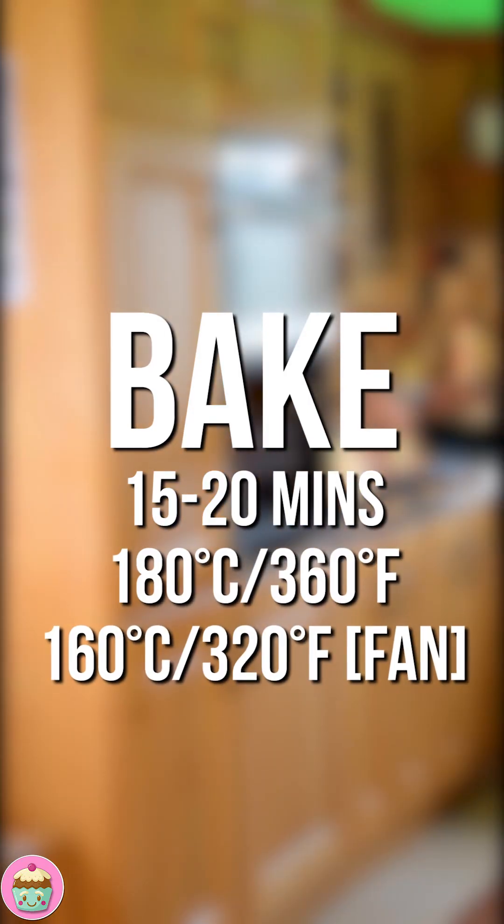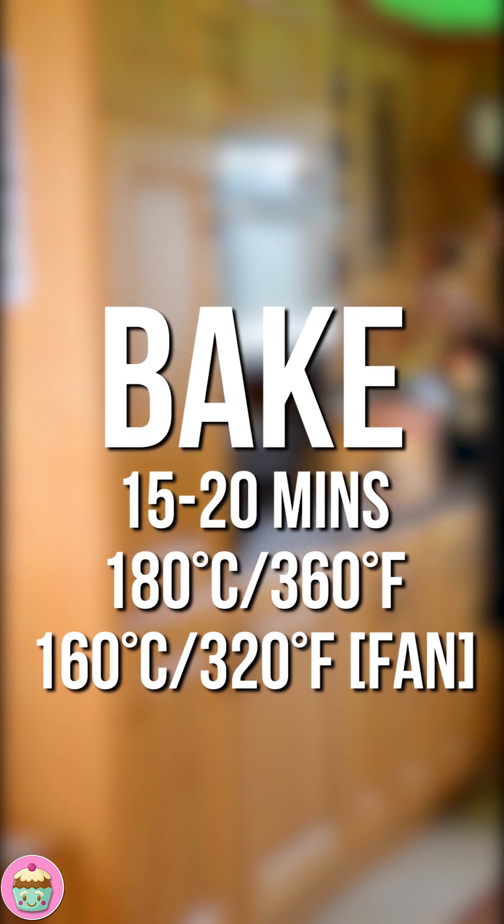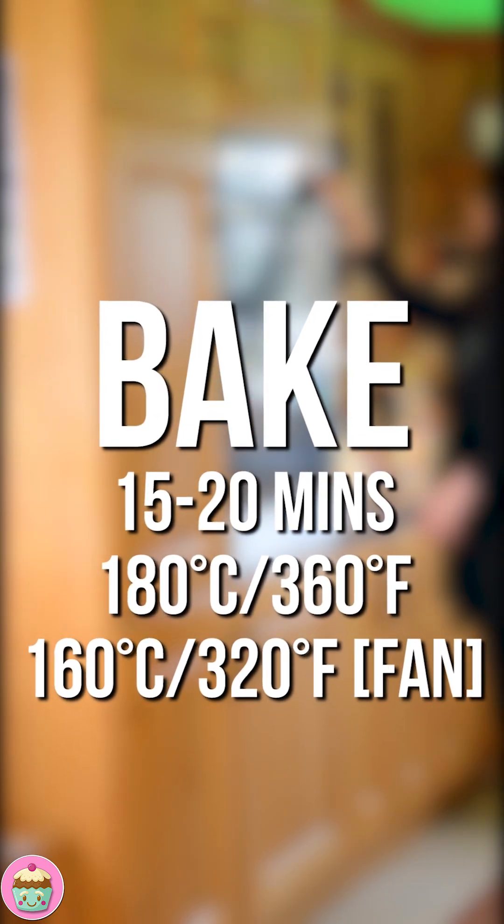This amount of cupcake mixture will make about 18 cupcakes. So we're going to get these into the oven. We need to bake these for 15 to 20 minutes — I'll include all the temperatures in the recipe.